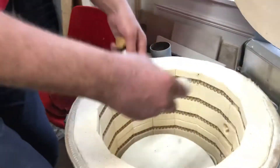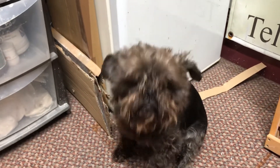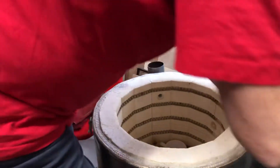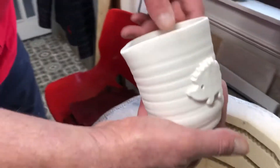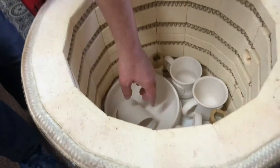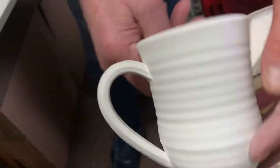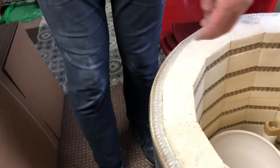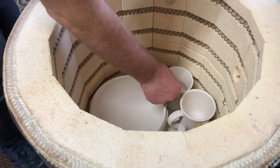Right, just get these stilts off. Here's a hedgehog milk jug. That's catching up with some other hedgehog stuff that I've got over here, so that makes a set. And then that's just a plain one with throwing rings. See those rings? They come off your fingers when you're throwing them.